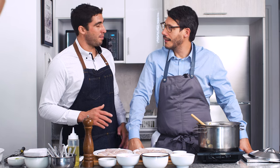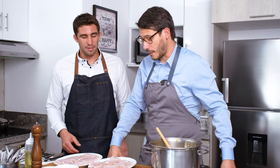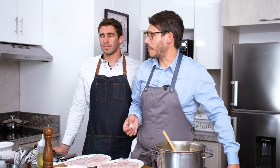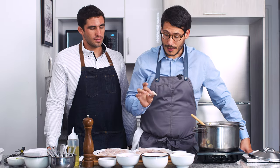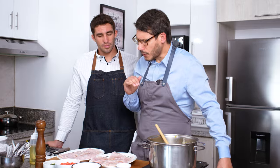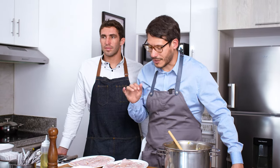Yo siempre pruebo cualquier tipo de pescado crudo porque es la mejor forma de sacar el verdadero sabor de cada especie. ¿Qué te parece si pruebas un pedacito? Creo que es la primera vez que pruebas bien el wahú — tuviste una mala experiencia antes porque la persona que lo sacó no lo desangró, lo mató mal, no lo destripó y la cadena de frío no fue la ideal. Está súper cremoso, súper neutro. Les recomendaría que si pueden comprar wahú en el pesquero, lo hagan porque está muy bueno.